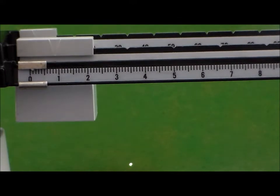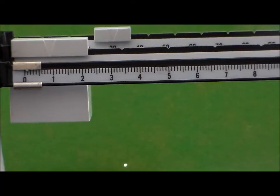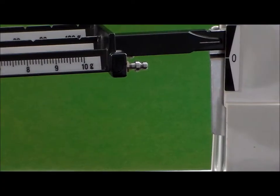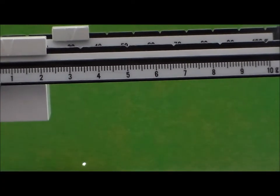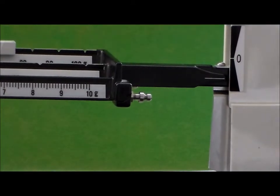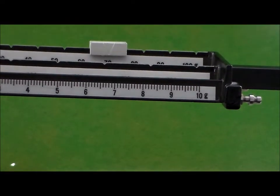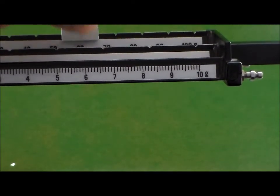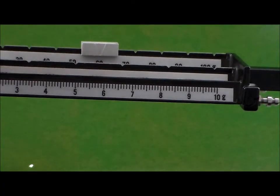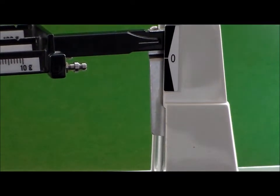Let's start by changing the rider in the back to about 30 grams. You'll notice that when I change it to 30 grams, the beam is still much higher than the zero marker. So we'll adjust this to 70 grams — and you notice that the beam has gone below the marker, so 70 grams is too much. We'll adjust to 60 grams; that also is below the zero marker. Moving this back to 50 grams, and now you'll notice that it's above the zero marker.